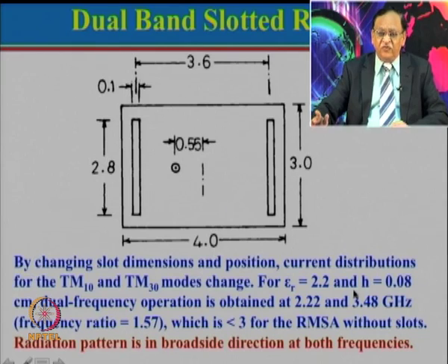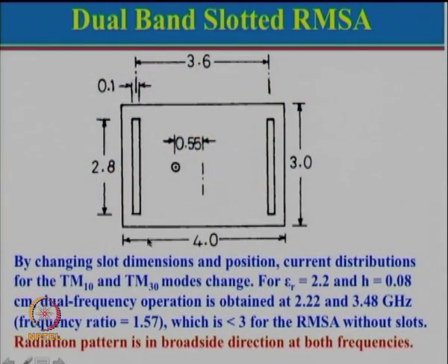Consider an application such as GSM 900 and 1800 MHz, where the frequency ratio is approximately 2. By tuning the slot dimensions and reducing their size, we can tune the frequency ratio to 1:2 or 1:2.5 and so on. This is a very good technique where you get the same polarization, and the modes are TM10 and TM30.